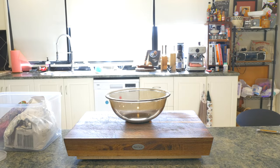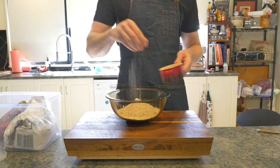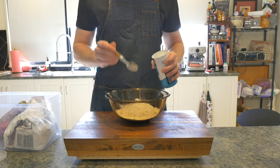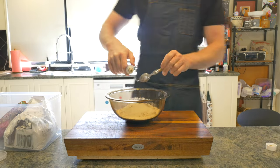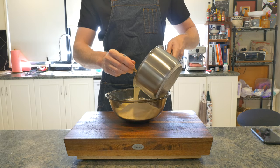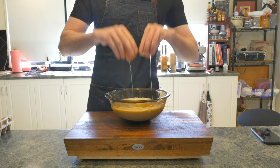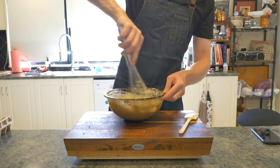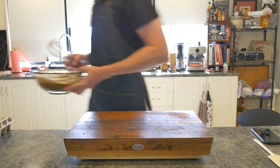Moving on to our waffle batter. Into a bowl we'll add two cups of all-purpose flour, a teaspoon of kosher salt, four teaspoons of baking powder, two tablespoons of white sugar, a teaspoon of vanilla extract, one and a half cups of warm milk, a third of a cup of melted butter, and two eggs. Mix the wet and the dry until incorporated, and then this is off to the fridge to chill out with our chicken.